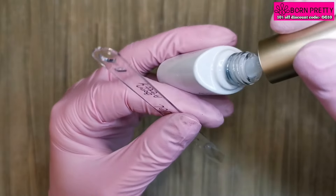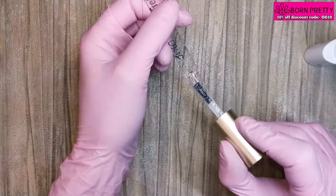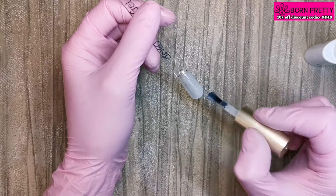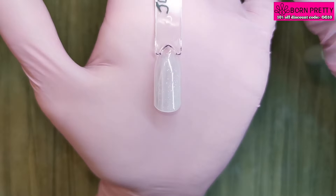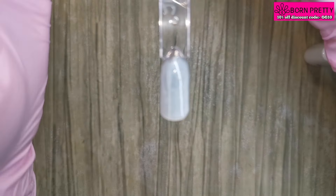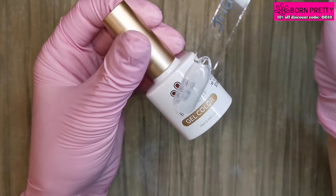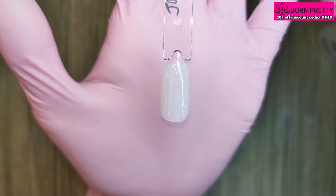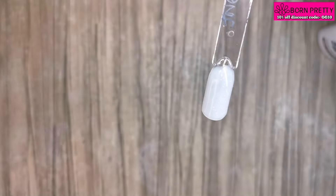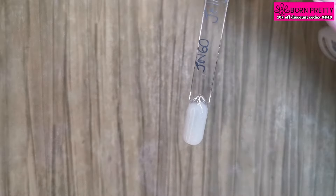So this one is JN60 — look at this, it's a milky white but it's got a gorgeous shimmer in it. That's what it looks like after one coat — it's a beautiful color. It's so much more shimmery to the eye than what my camera is doing it justice. After two coats on a clear swatch stick, if you were applying it to a natural colored nail it would be a little bit more opaque, but I really like it — it's a beautiful color.